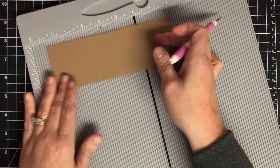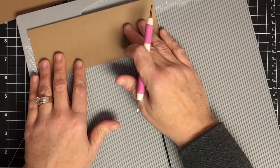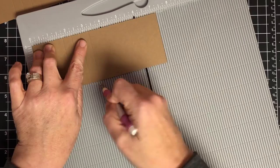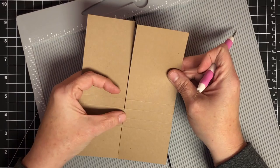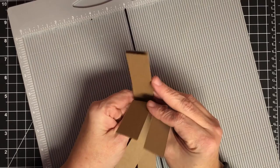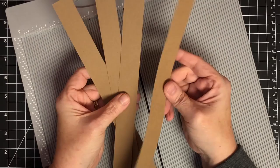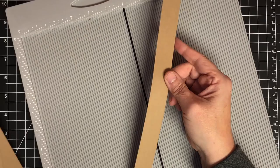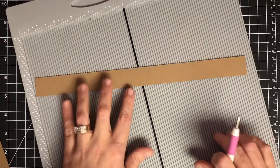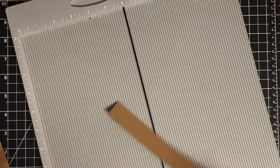So we score at one and three-fourths, two and one-fourth, two and three-fourths, and three and one-fourth. All four of these pieces need to be scored at those same locations. While I have my scoreboard out, I'll talk about the strips that hold the waterfalls onto the flaps — these need to be one inch by 12 inch, and you score them at four inches and at eight inches. Each one needs to be scored at those same places.